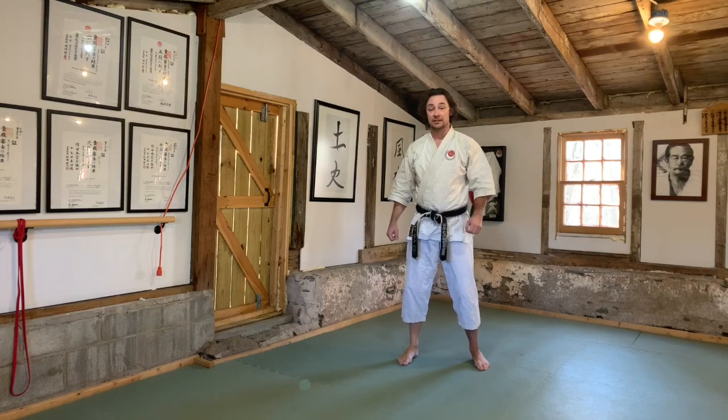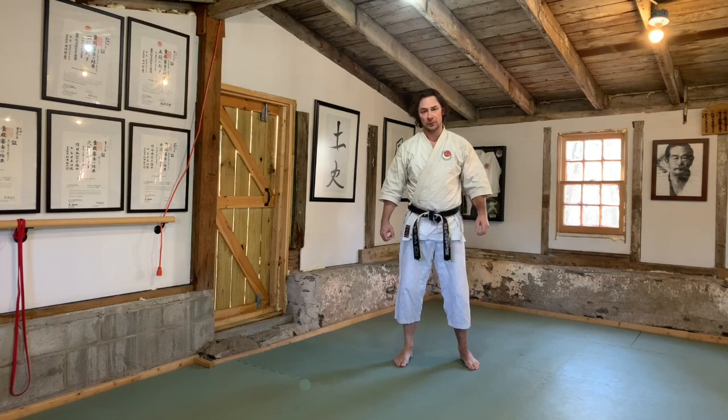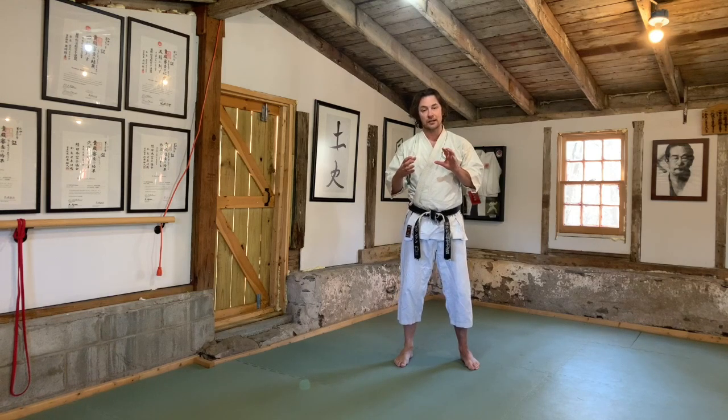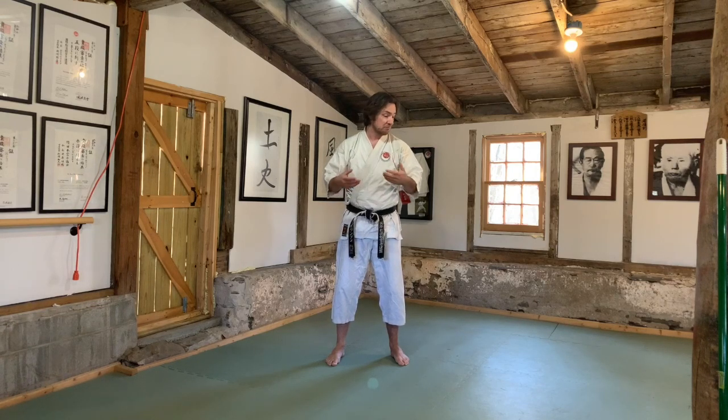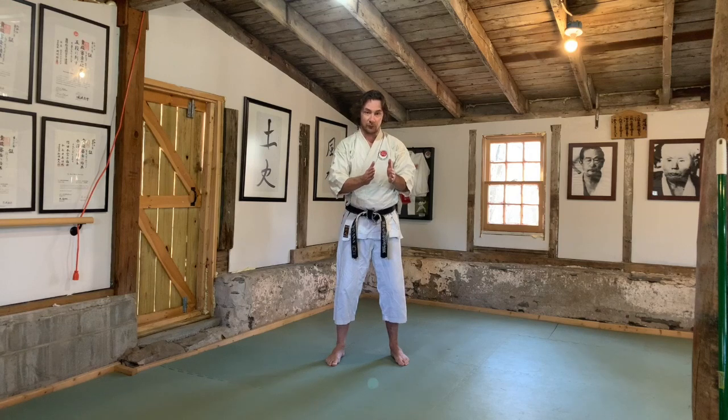Hello everybody, welcome to lesson number three. My name is Dr. JD Swanson, author of Karate Science. This webcast series is an idea of 15 minutes of thought — ideas I have as I train, concentrated around a simple drill. My part is only 15 minutes, but you pause and practice each section for 20, 30, or 300 reps, so your practice at home could go from 20 minutes to an hour and a half.